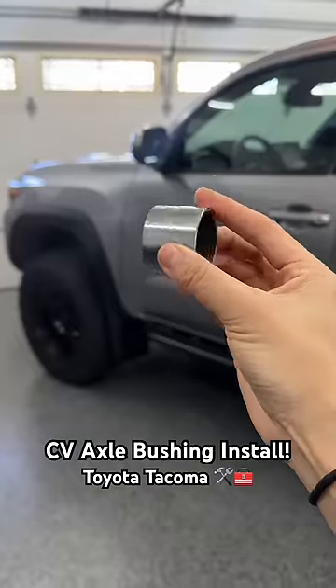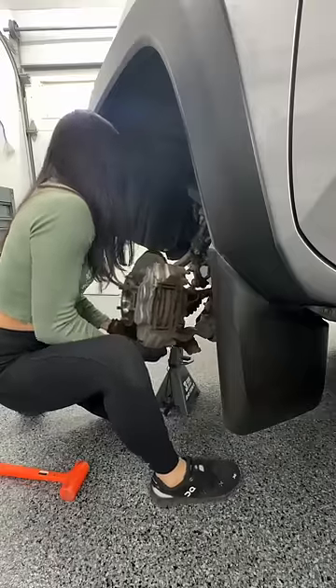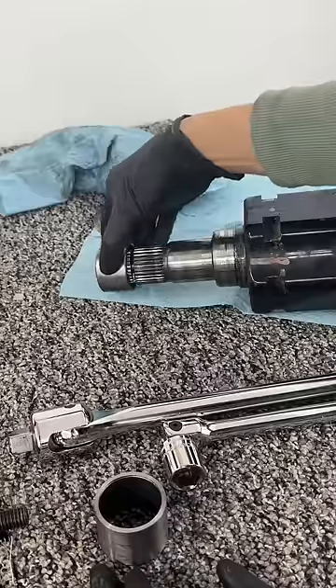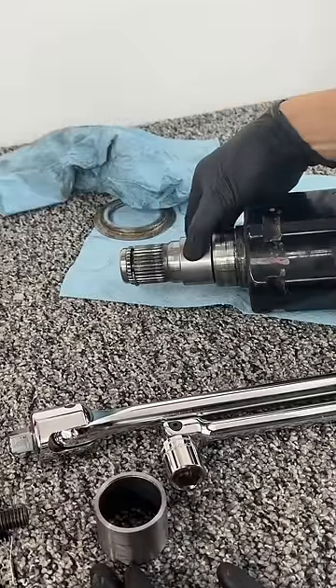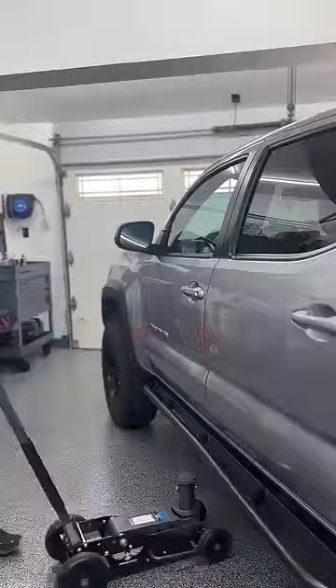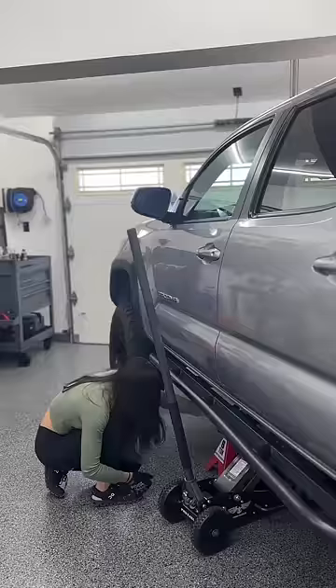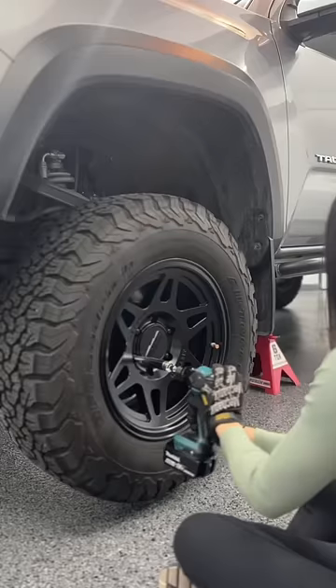Today we're installing this in my Tacoma. It's a CV axle bushing for the front clamshell differential, meant to replace the OEM needle bearing. The whole reason I'm doing this is because at 70,000 miles I started noticing a vibration through my floorboards and steering wheel. These can be hard to diagnose, but the driver's side needle bearing tends to go out on these trucks, and my symptoms sound similar, so I'm trying this and then seeing where it stands.